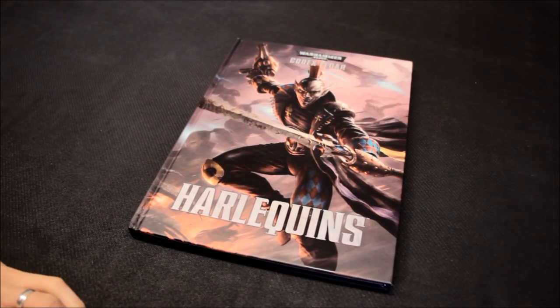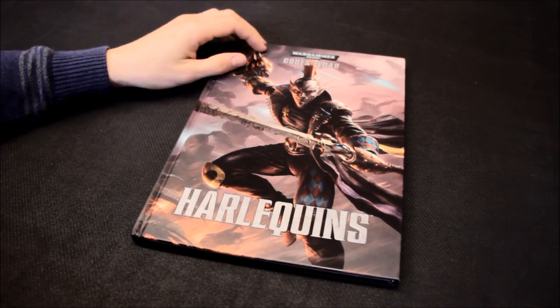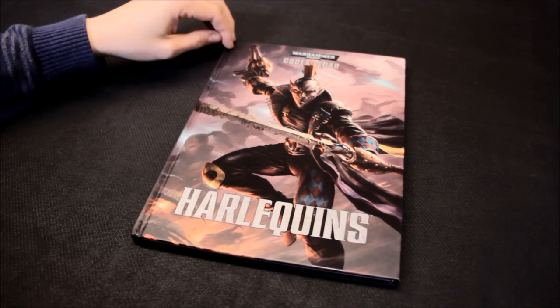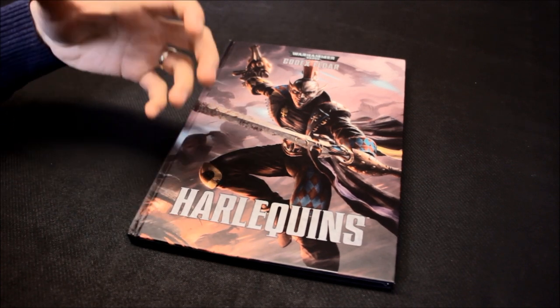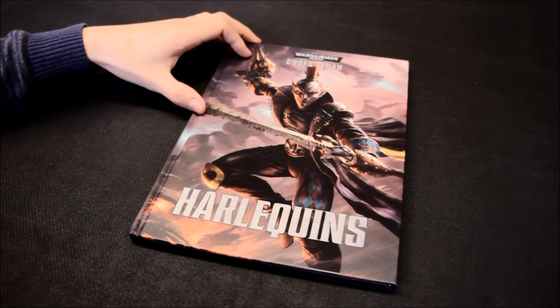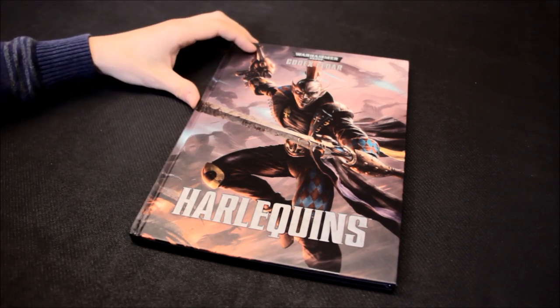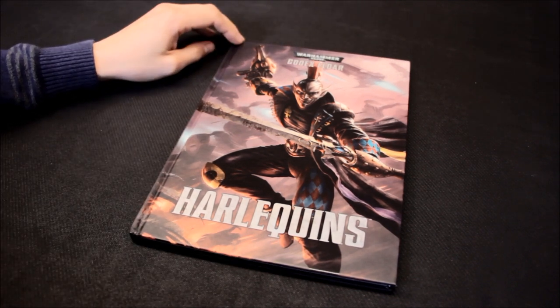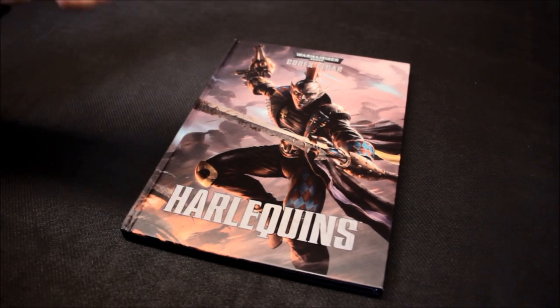Welcome to this codex review for Eldar Harlequins, a new release from Games Workshop. They've done a separate codex for the Harlequins, which I think is a really good idea. It gives you an option to build your own Harlequin-themed army. There are some new releases added to it as well, so you're able to have enough variety to make up some kind of force. Another good idea is to take them as allies — if you've got Dark Eldar, you can add a detachment of Harlequins.